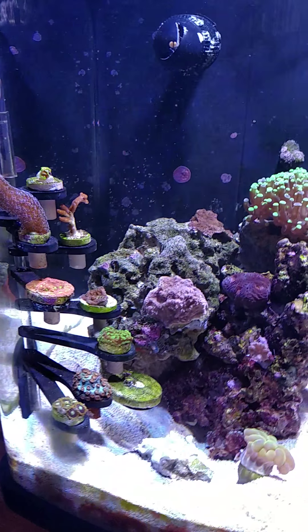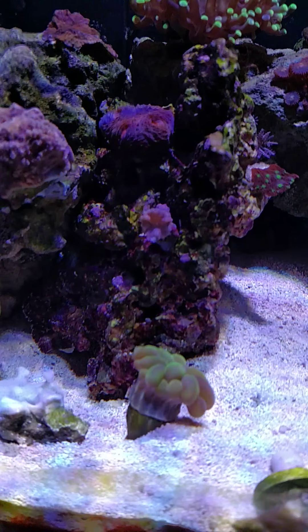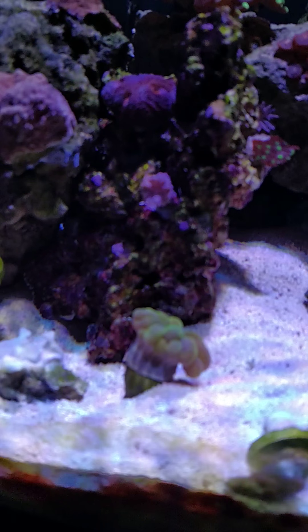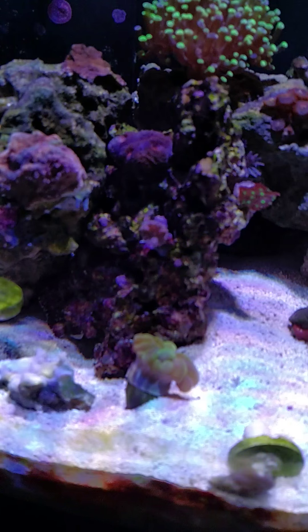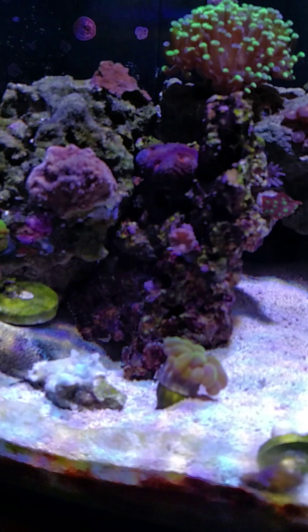This is another little small tank update. I also purchased the bubble coral — it's grown like nine heads, nine little more bubbles, since I've had it.